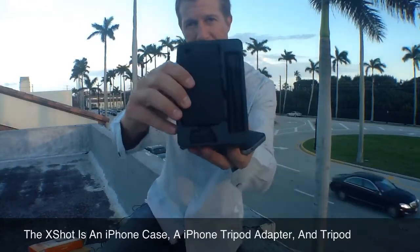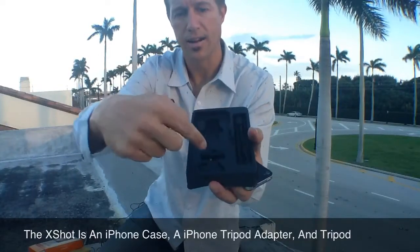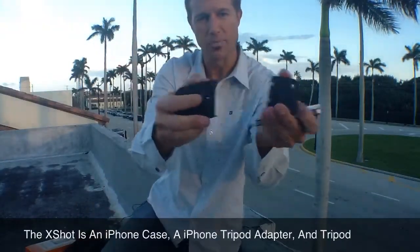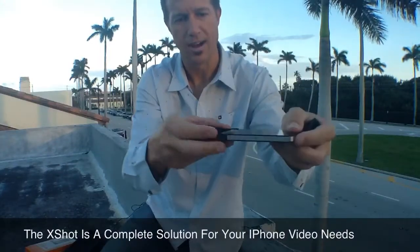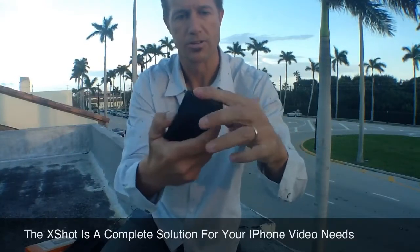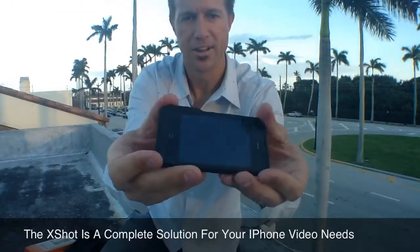So this is the inside here — you can see what's in there. You've got your tripod, you've got your actual case right there, and then you've got two different adapters right here. So that's really cool. You've got everything in one. It comes in two pieces.